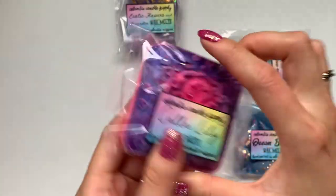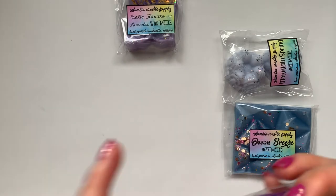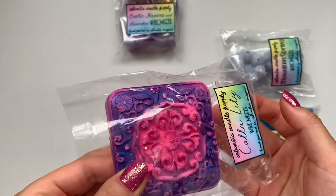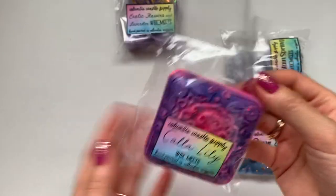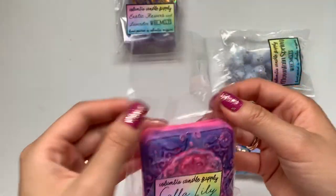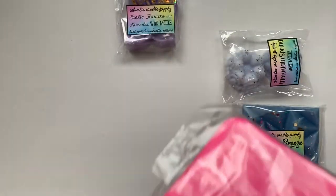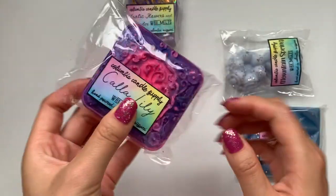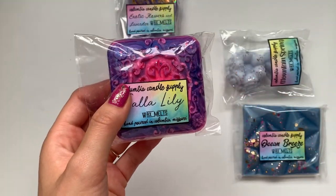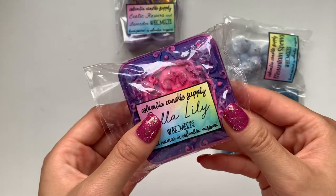Calla lily — this is a big one and very pretty. That smells really good. Floral — I mean, this is a floral mystery bundle. Her colors are just so vibrant, so bright, so neon. She has so much detail — the sparkles, I just love it. They're all super pretty.